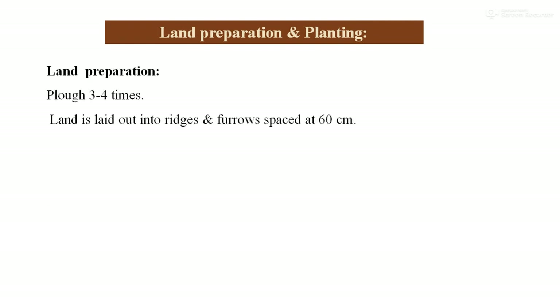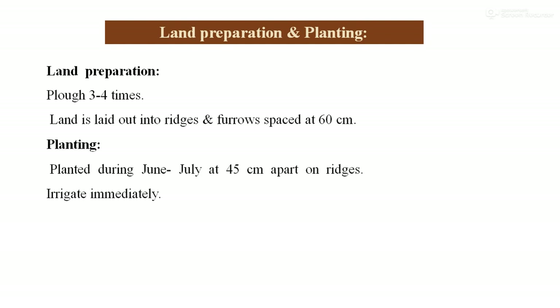Land preparation and planting: Proper tillage is essential, and 3 to 4 ploughings are needed. The land is laid out into ridges and furrows at a spacing of 60 cm. In the month of June–July, planting is done at 45 cm spacing apart on a ridge. Immediately after plantation, thorough irrigation is essential.